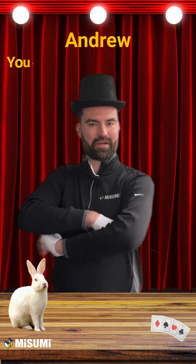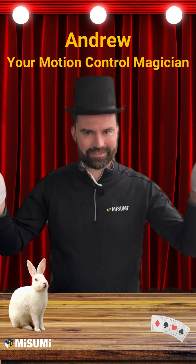Greetings, I'm Andrew, your motion control magician, and today we're conjuring up some high-precision wonders from Misumi's Motion Solutions lineup.